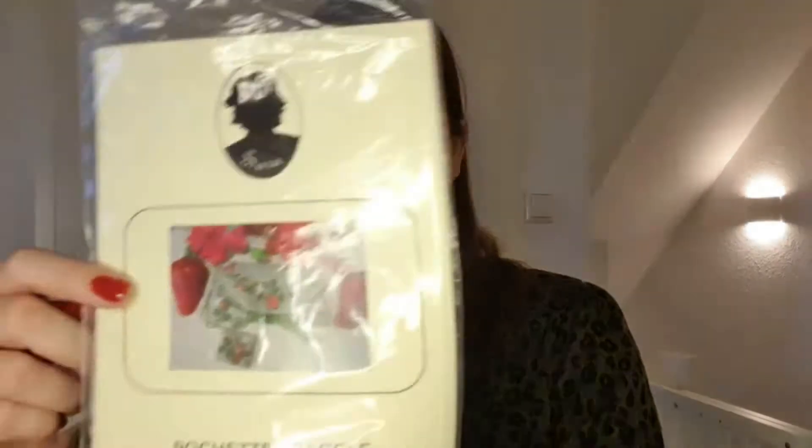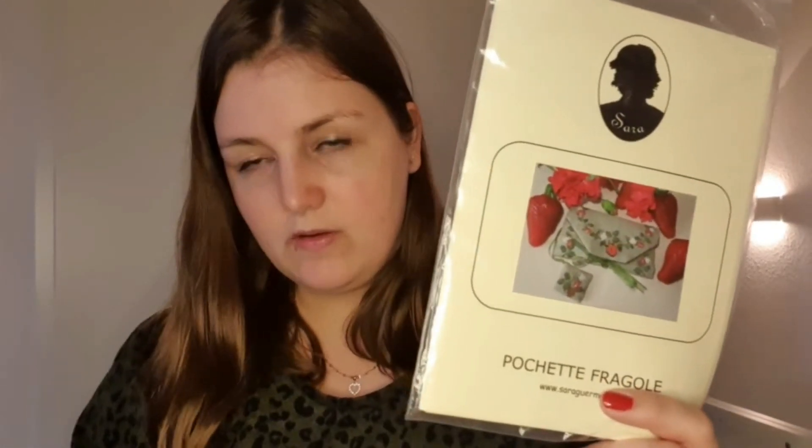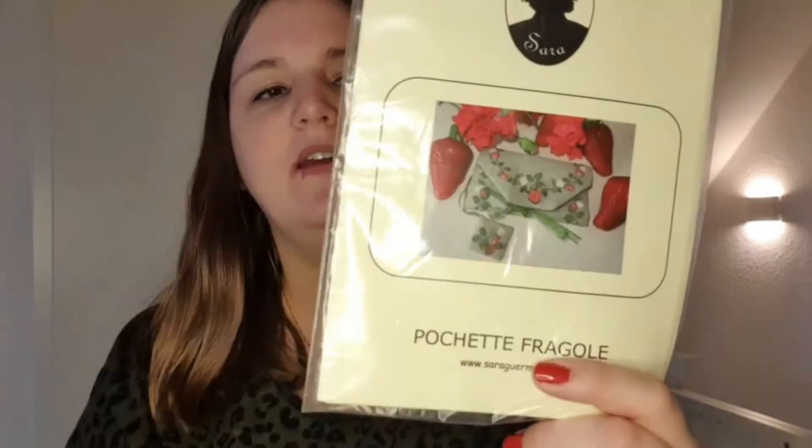And the last one is from Sarah — I think it's Italian. It's a strawberry bag with a cute strawberry button. I like this one, it's summery — perfect for summer. I think that's all for the cross-stitch for now.